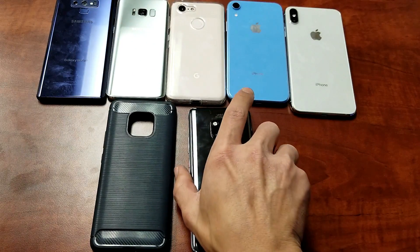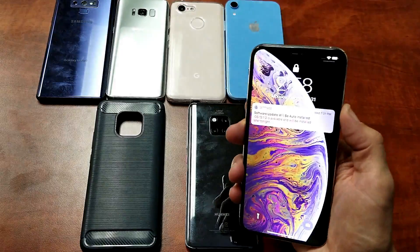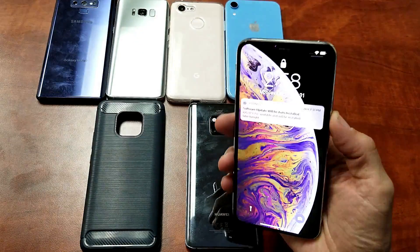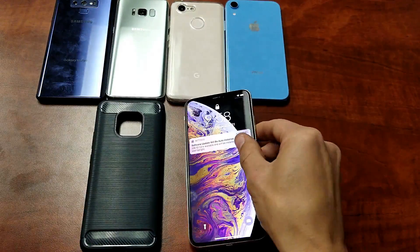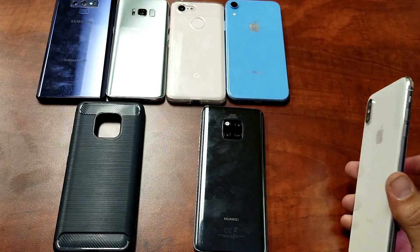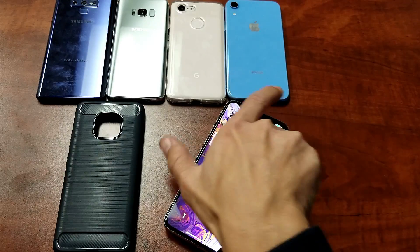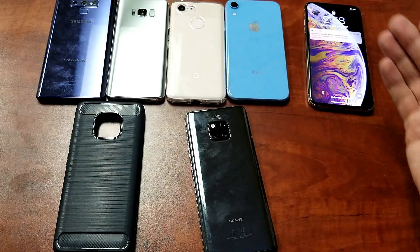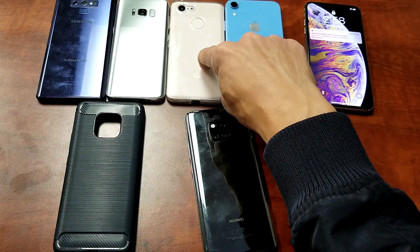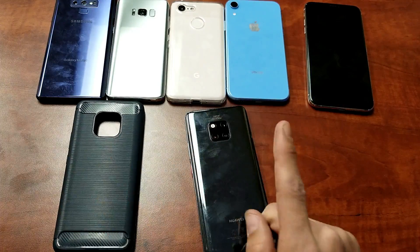Let me lay down my Mate 20 Pro and grab one of my phones. Here's an iPhone XS Max. Let's go ahead and pop this on — okay, charges right away. Let me pull that off and try it again. Okay, it works right away. Definitely charges. I'm also going to test it with cases on the phones, and also test it when the Mate 20 has a case on it as well.